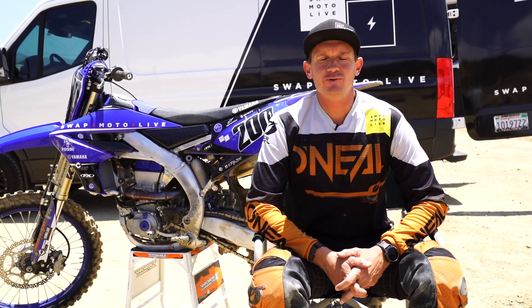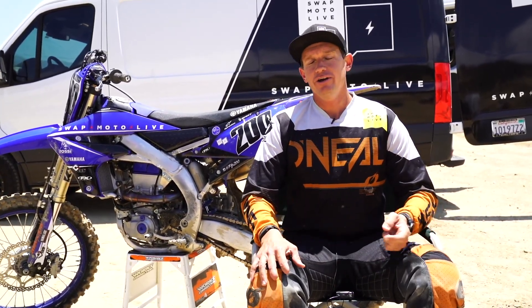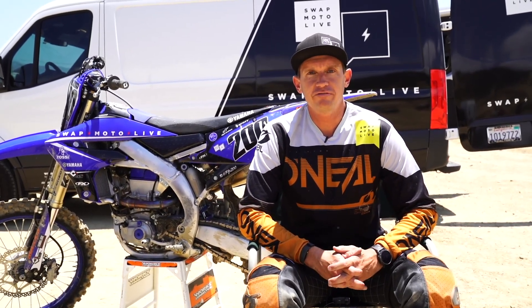Hey everybody, this is Pat Foster with SWAT Moto Live. We're out at Glen Helen today — it's rough, it's gnarly — and we're testing some suspension on the YZ450.